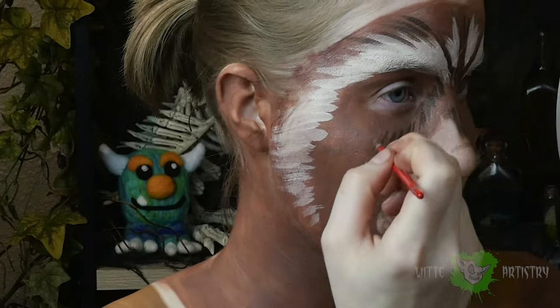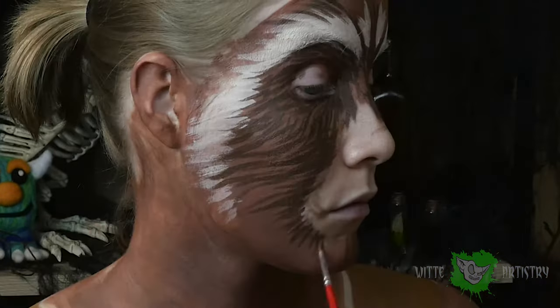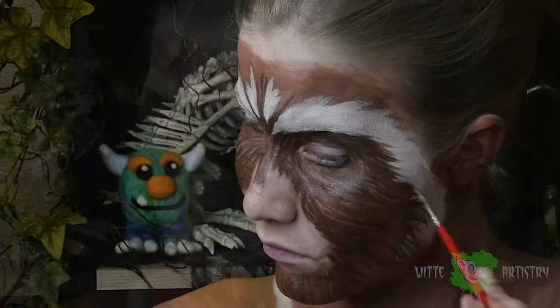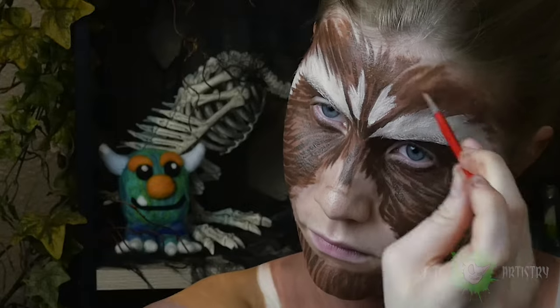When you're painting fur, it's kind of just a test of patience. You want to paint a base coat layer — which I did with the light brown — and then go in with a dark color followed by a light color. I'm using a dark brown and following the direction of a fur pattern on a raccoon.